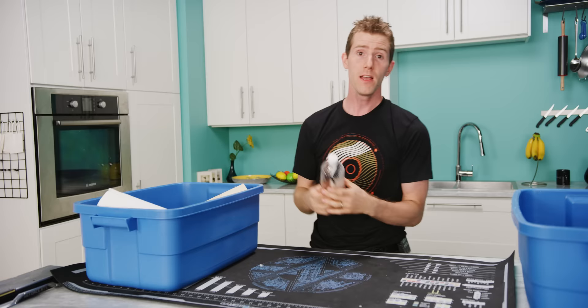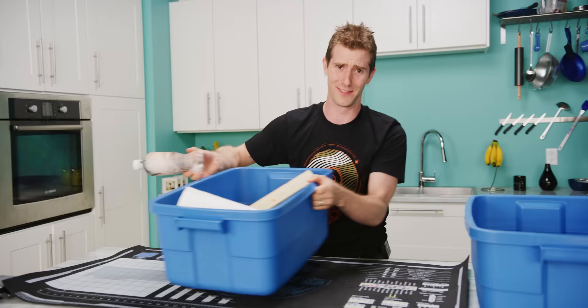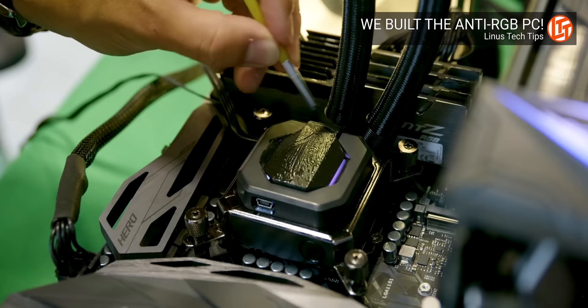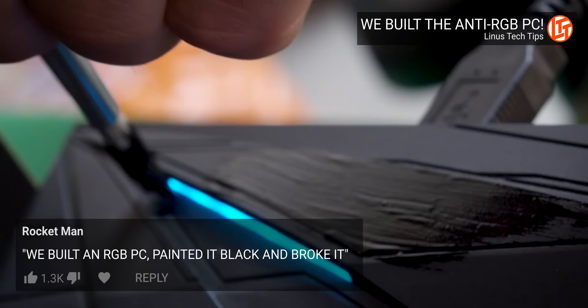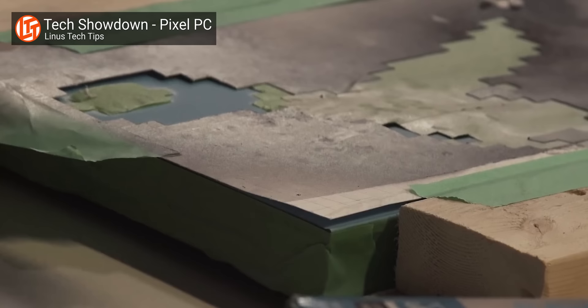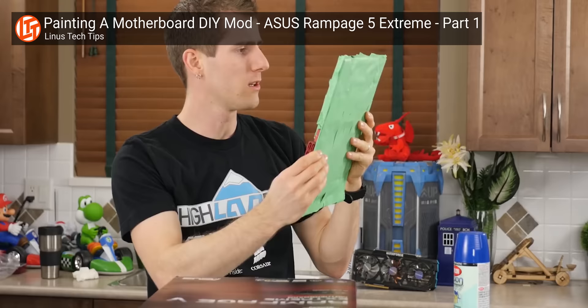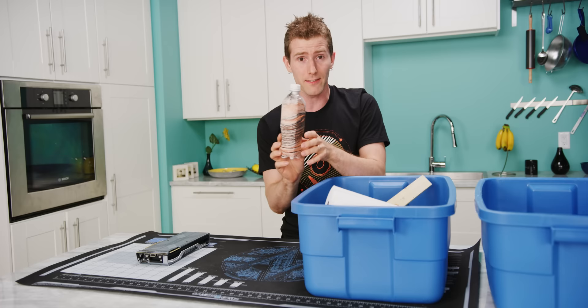Now, I know what you guys are thinking — Linus, please, paint and computer hardware, that sounds like a recipe for definitely success, what can go wrong? But hold on guys, unlike some of our previous arts and crafts projects involving paint, this time we won't be relying on a perfect masking job or steady hands, because hydro dipping allows an entire object to be coated simultaneously and, hopefully evenly, for a unique look.